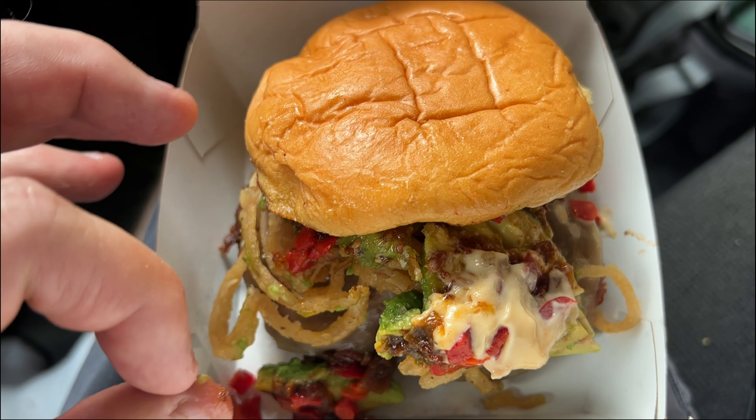What do you guys think? Here's a close up of this. They call them shallots, or onion strings, onion rings. With some avocado, cherry peppers. Look at all this cheese on here — Swiss cheese.